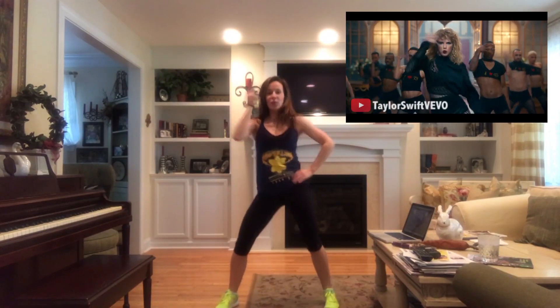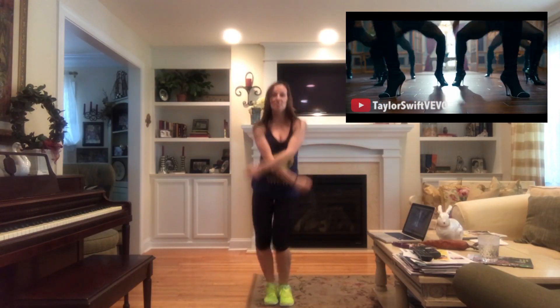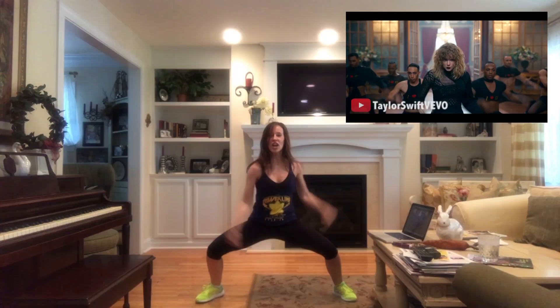Look what you made me do. Look what you made me do. Look what you just made me do.